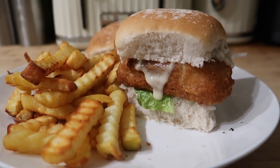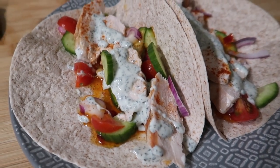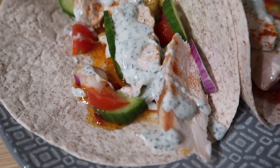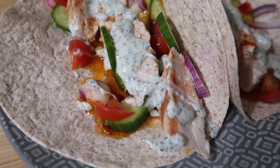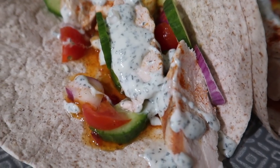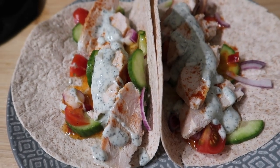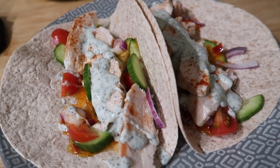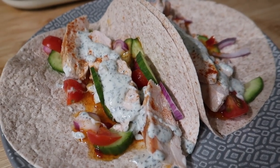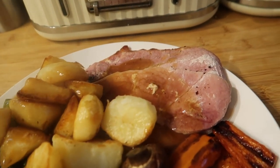For tonight's dinner we've got some mini wholemeal tortilla wraps, some grilled chicken done on our little grill — just plain, no marinade — sweet chili sauce, cucumber, tomato, a little bit of red onion, yogurt and mint dressing, and some cayenne pepper. I've also put some sweet chili sauce on and this is what we're having for dinner tonight. I'll leave them open so you can see them rather than just showing a plain wrap.